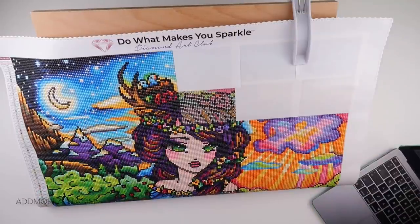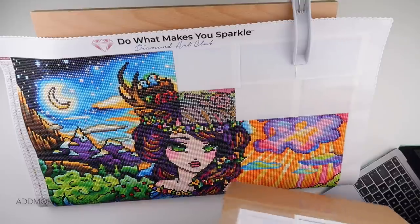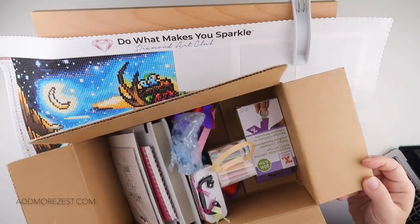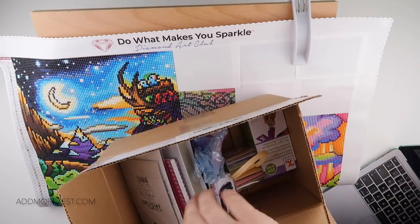Hi and welcome to Add More Zest. My name is Rebecca, also known as 4K747. I hope you are all well. Firstly, I do need to say a very big thank you to Suzanne who sent me this box of goodies.